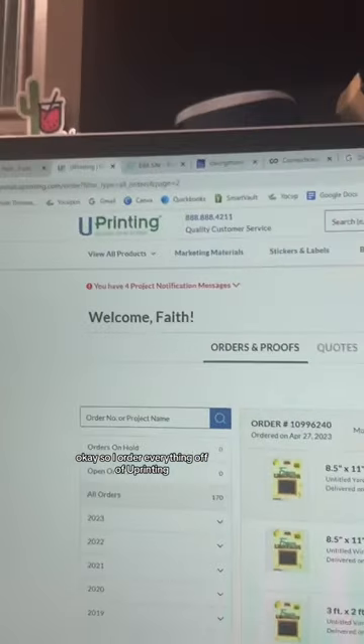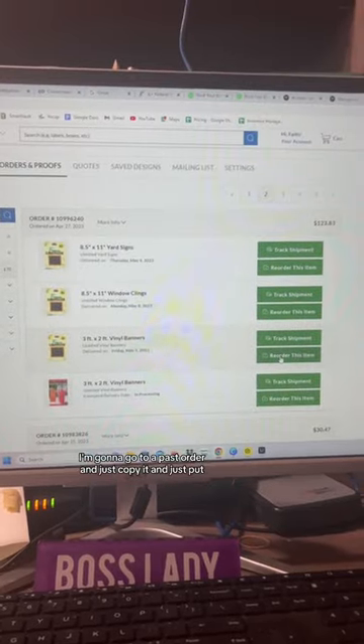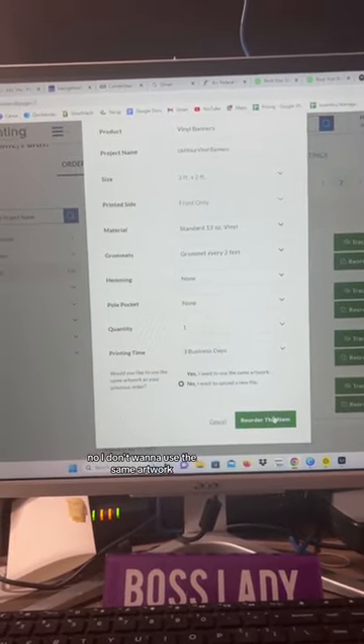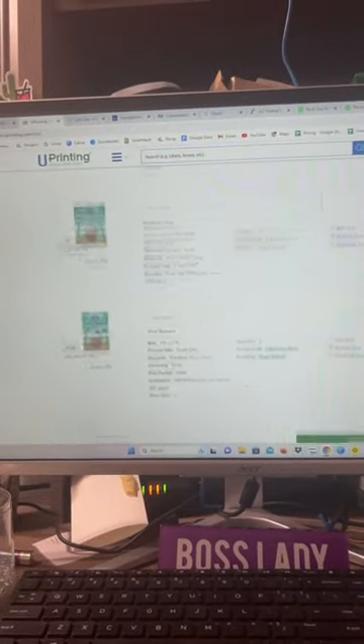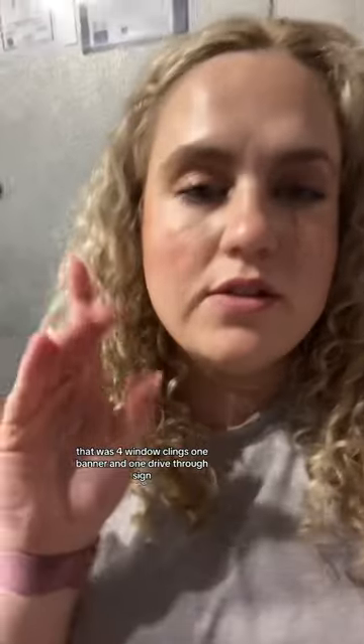I order everything off of UPrinting. I'm going to go to a past order, copy it, and just indicate I don't want to use the same artwork.